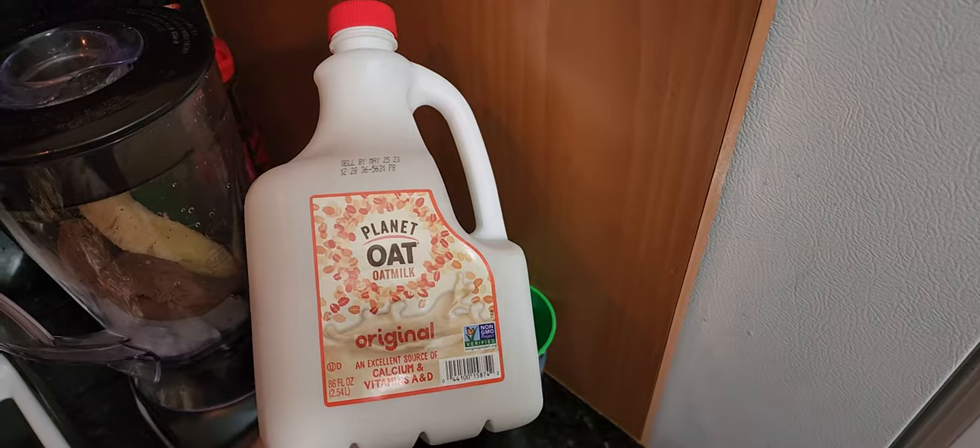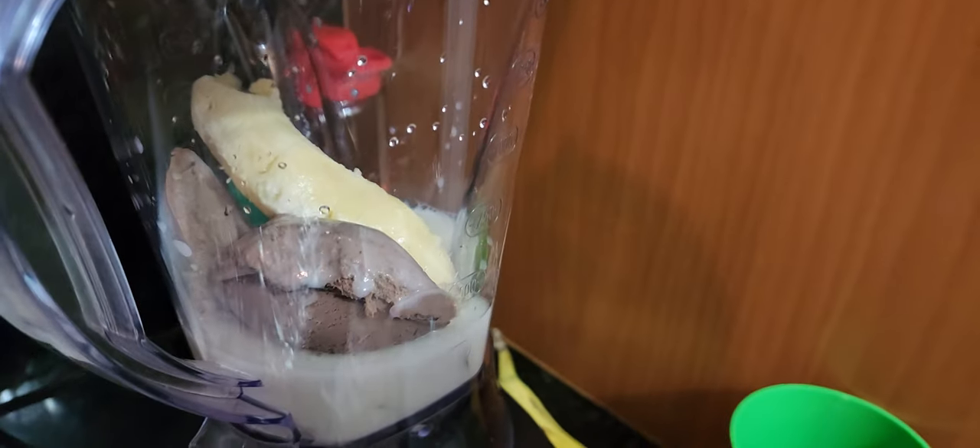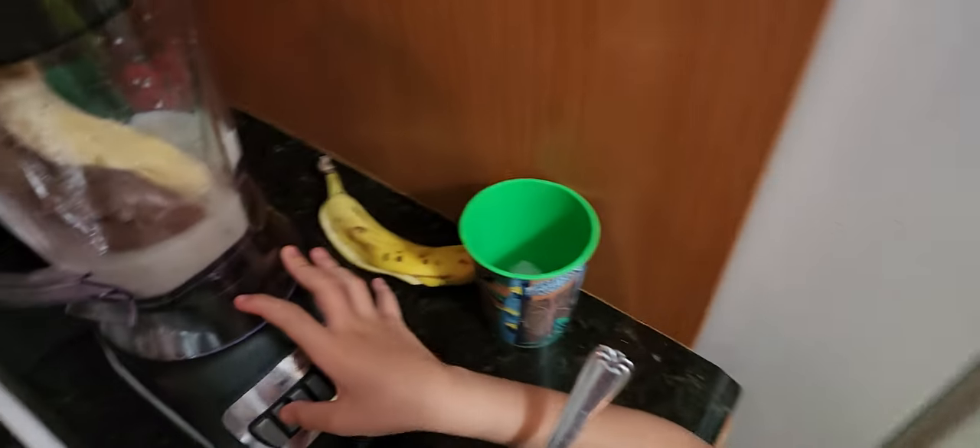Then you put a pan of oat milk. That looks good. Did one of them hurt more than the other? It did.